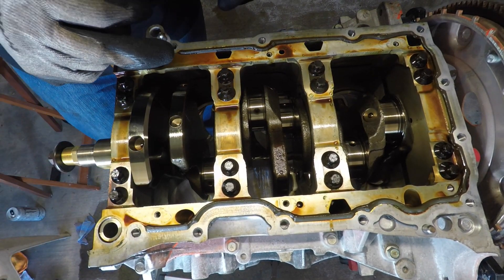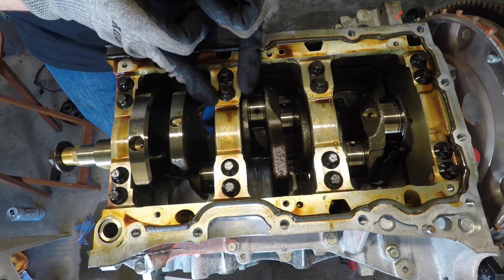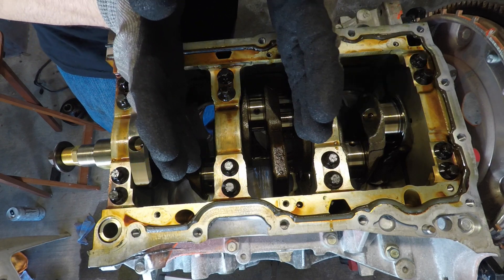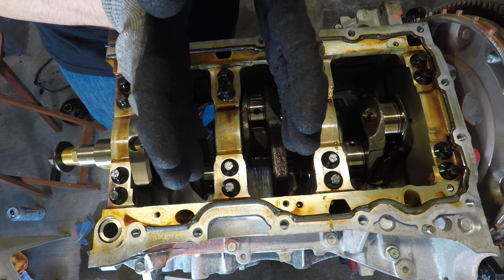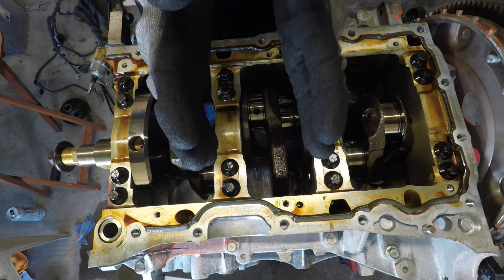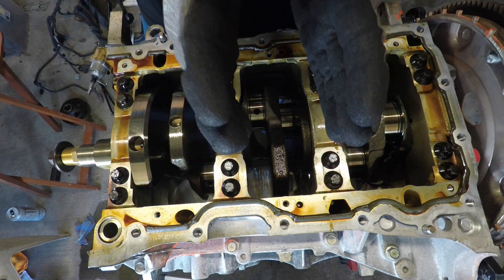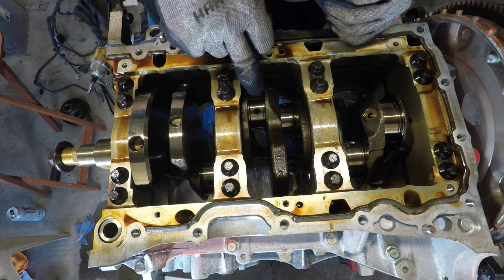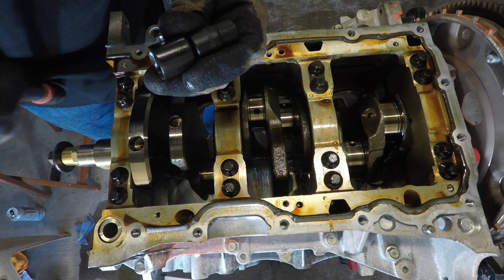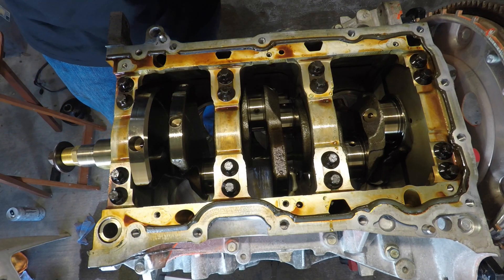There are thrust washers in here, and they do multiple things. They correct end play — lessening or increasing it, which is what we just measured. They also push the crankshaft lobe centerlines one way or another to align the centerline of each lobe to the centerline of each individual bore. That's all really critical.